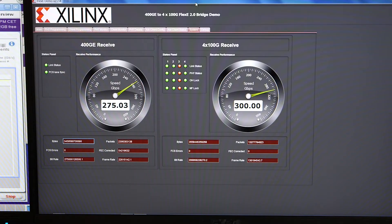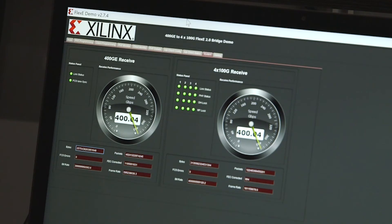On this monitor here you can see we are showing a sub-rated 400GBE. In one direction we're sending 275Gbps and in the other direction we're sending 300Gbps over the 400GBE. It shows the power of Flexi Ethernet, its compatibility with 400GBE, and makes for a great interoperability demo.